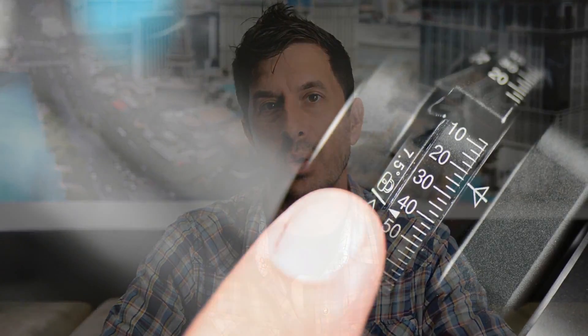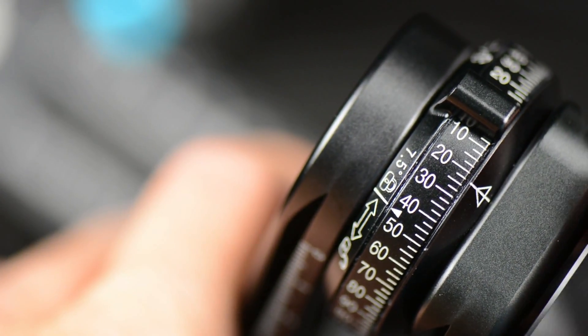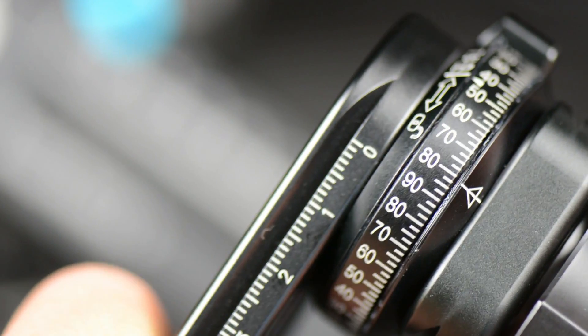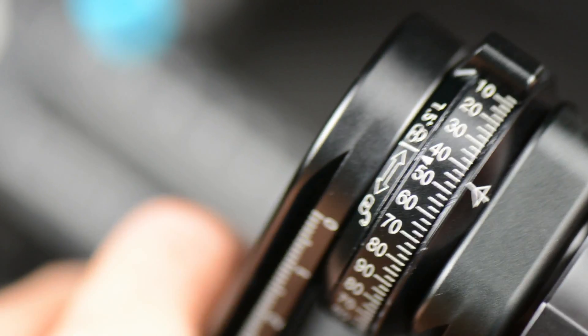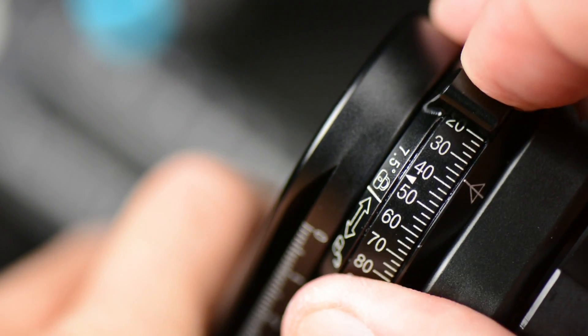What else makes the Nodal Ninja 6 so special? Check this out. The upper rotator is really incredible. The upper rotator incorporates a unique 7.5 degree positive lock stop system that clicks into place automatically when you have it on that lock setting. So every time that thing's turning around, it is clicking right into place.